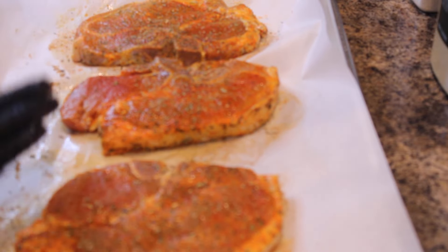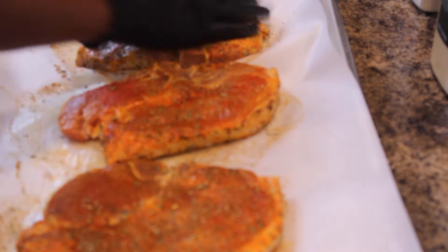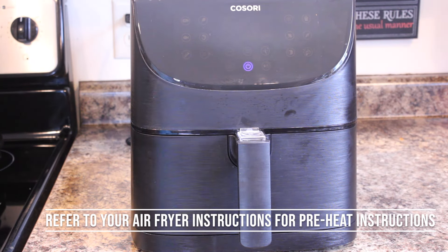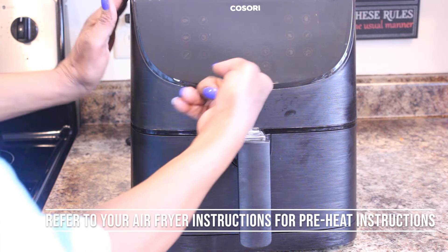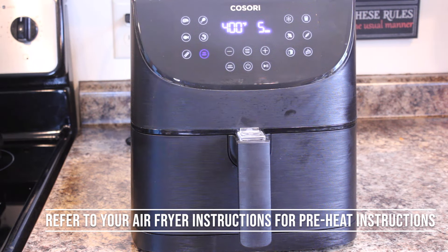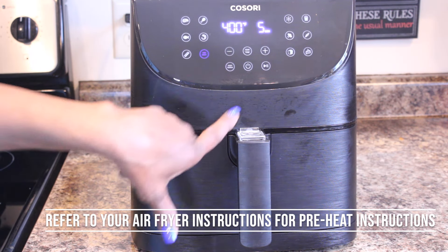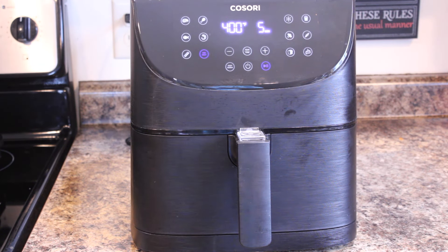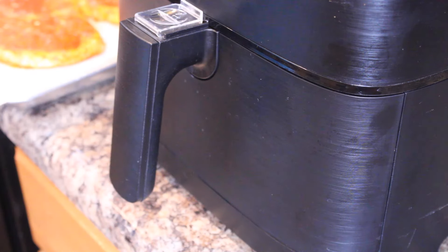Unlike my other videos, I went out and purchased another air fryer. We're going to get that ready, get that started. Let's get our air fryer preheated — turn it on. There's a preset right there for preheat, and we're just going to press start and allow that to do its thing.